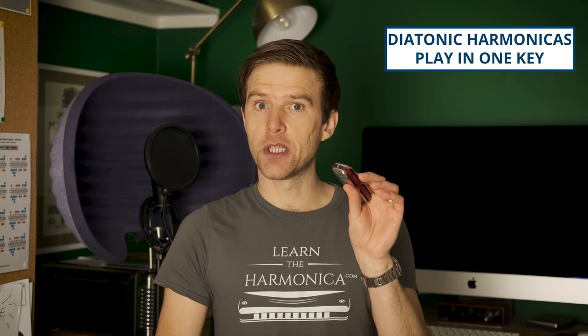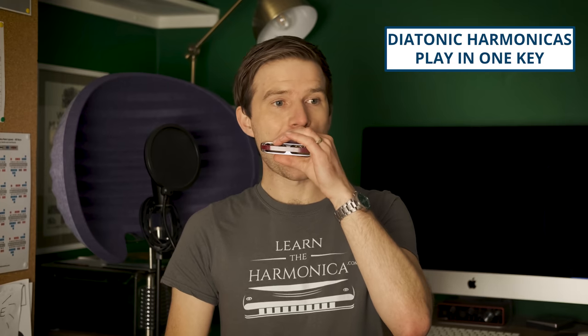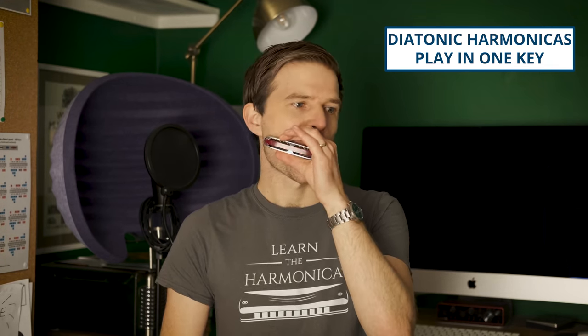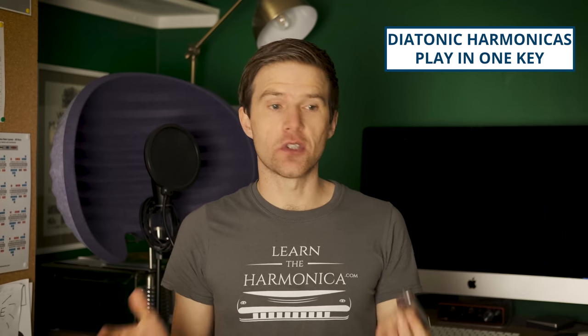So this is a C harmonica so it plays in C major. So what do we do if we want to play in other keys? I've got my C harp, I can play in C, but what about when I want to play in G, A, F, D? Well we can buy loads of different harmonicas to play in different keys, and that solves the problem up to a point.